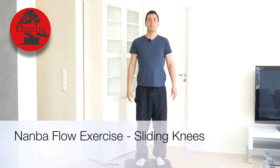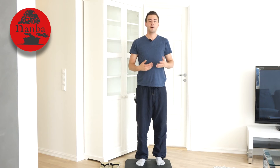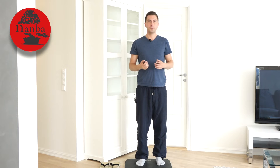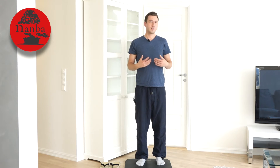Hi guys and welcome back to Namba. My name is Aspen. I'm a Norwegian Namba instructor and today I'm going to show you the fifth exercise for the Namba flow set. The fifth exercise is called sliding knees and it's more like a knee squat.